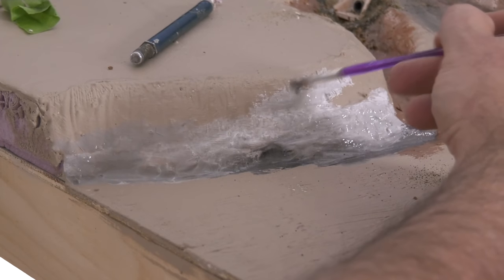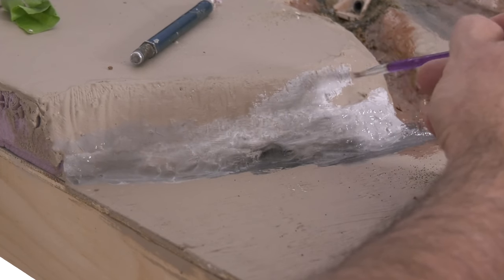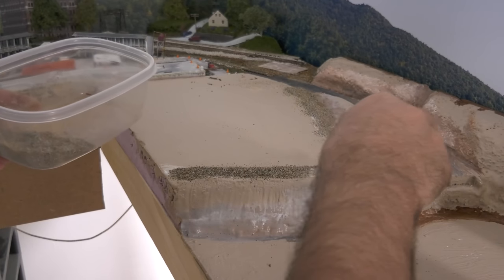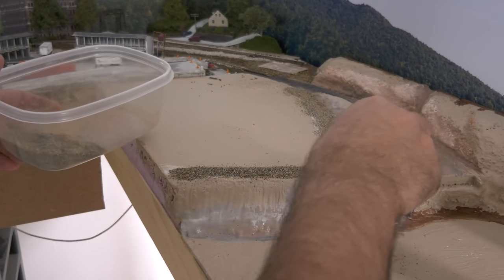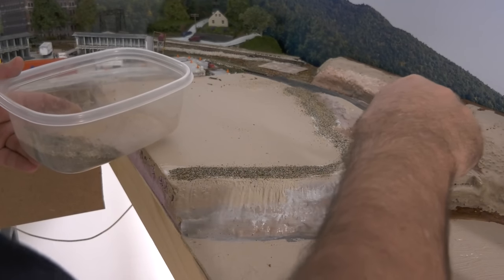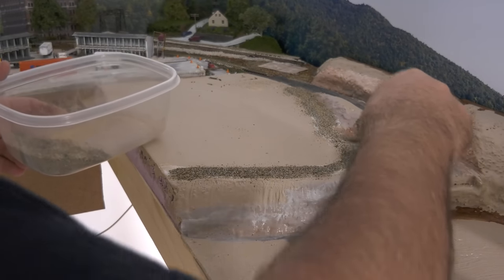I used white with a little bit of black — a little bit of black goes a long way, so always be careful with that. I used more white glue and then a mixture of ballast and dirt. Always mix different colors of ballast and scenery material.